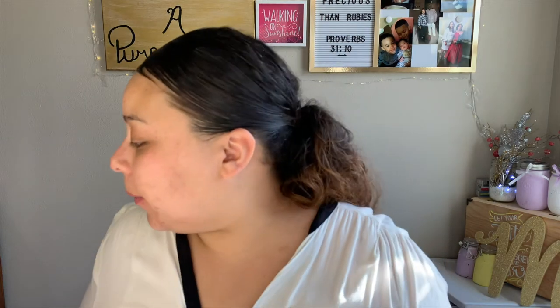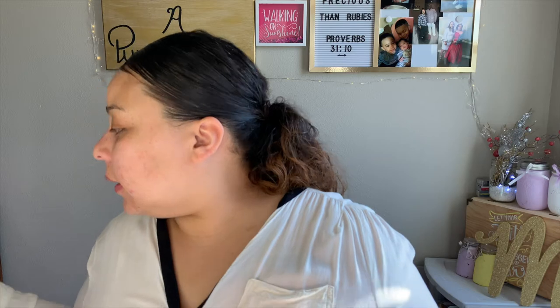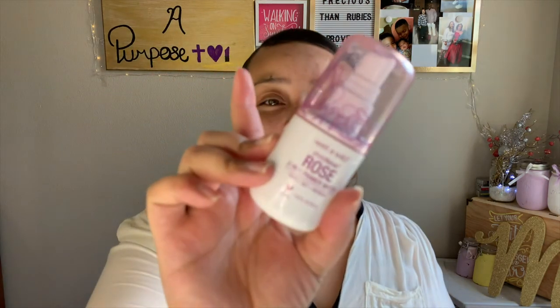I'm having fewer breakouts but still breaking out. Next I'm going to take my Revlon Photo Ready pore-reducing primer. Then the last thing is my Photo Focus Rose three-in-one primer water and just spray my face with this.